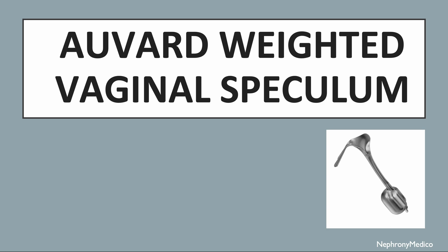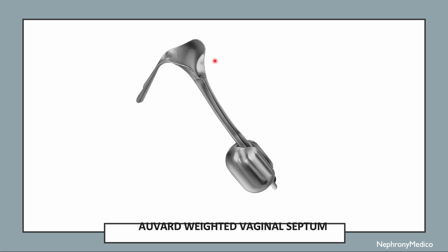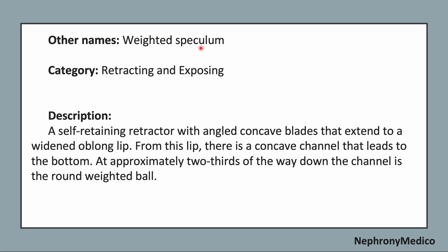Let's talk about the Auvard Weighted Vaginal Speculum. This is a picture showing the Auvard Weighted Vaginal Speculum. Other names: Weighted Speculum. This is a retracting and exposing type of instrument.